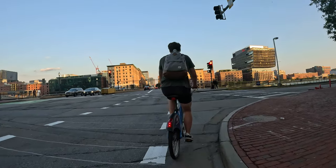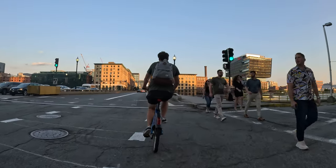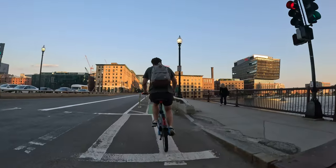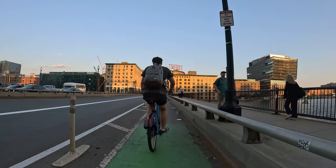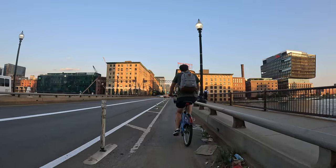We'll lose the crosswalk — it'll turn green, probably a second. There we go. Crosswalk — a little jump on that. So Summer Street Bridge into Seaport.